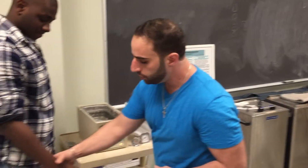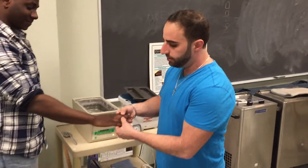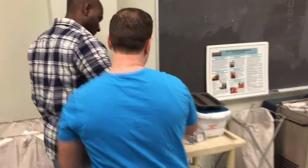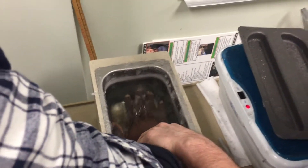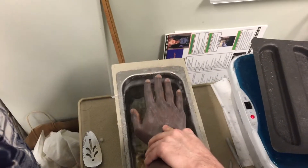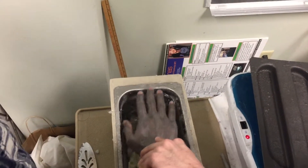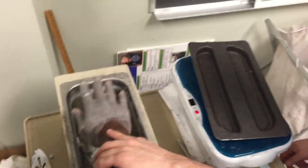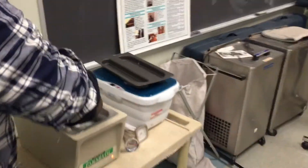Once we know the temperature is good, the patient should have their fingers slightly separated. We're going to dip the hand into the paraffin bath eight to ten times total. Here we go — one dip, and come up, continuing through to eight or ten dips.